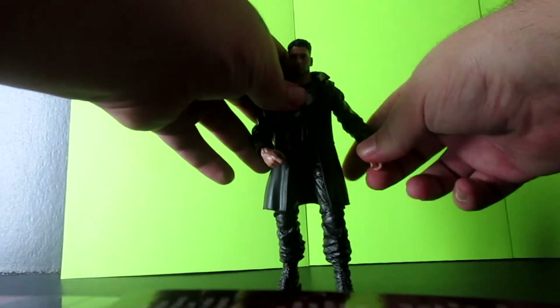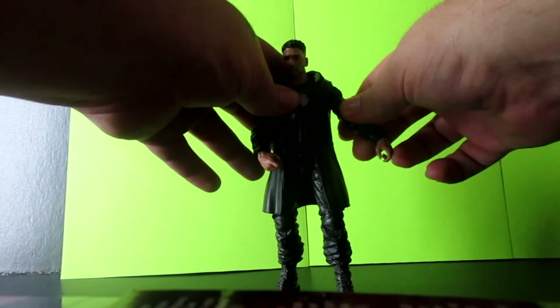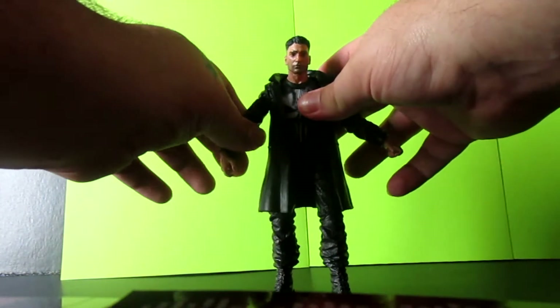His arms move right here, of course. He has an upper bicep swivel — I believe that's what you would call that — on both arms.